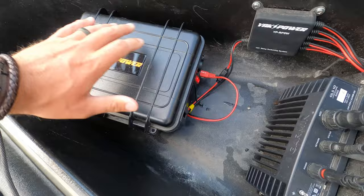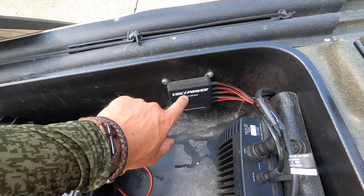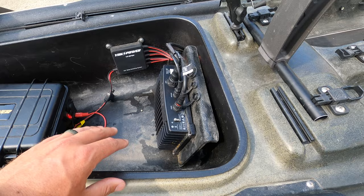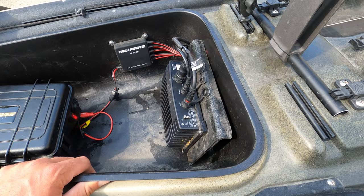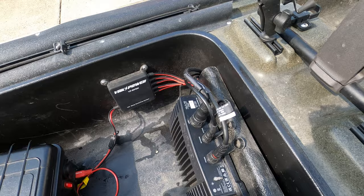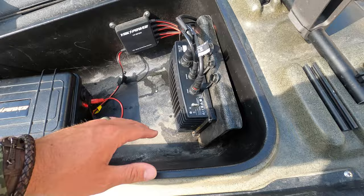I've got that tied into my switch power system, which is the Yak Power system. This in-tray bucket is something that does not come with the Native Watercraft — it's a separate purchase. You can find them on nativewatercraft.com. They're not very expensive but they do a lot as far as holding your stuff. I'll put my rain gear, fishing line, tools, and things like that in here.